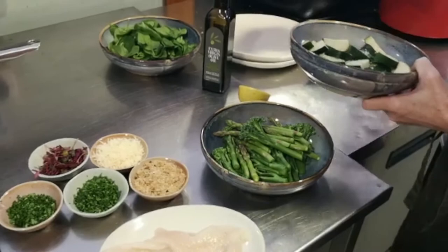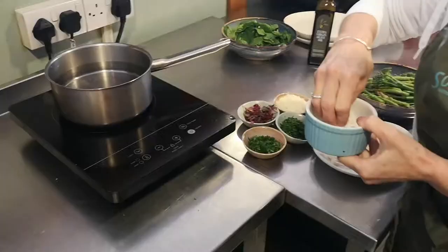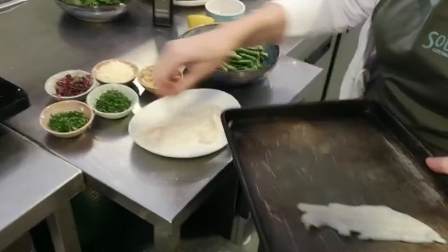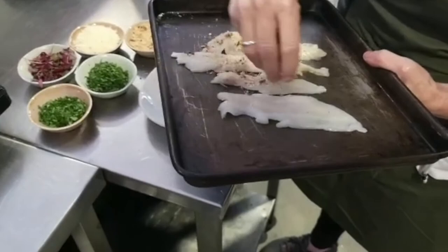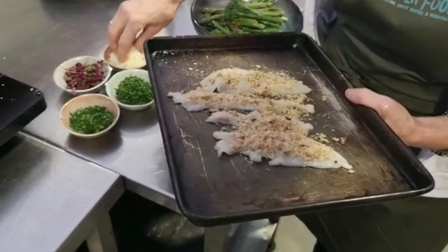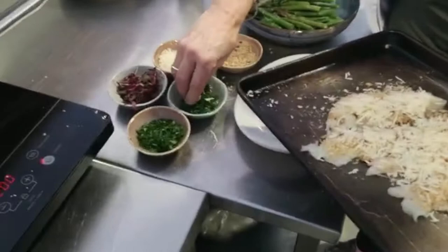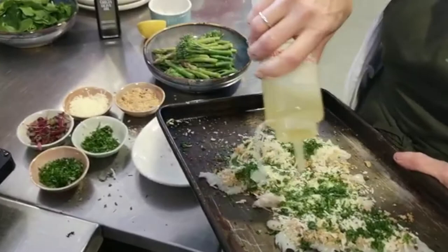Just place a little bit of oil on it and place that in the oven for about 10 minutes. Meanwhile place a salted pan onto the heat to the boil. Then take your fish, place the fish onto an oven tray and sprinkle with breadcrumbs, fresh parmesan and the chervil and parsley mix. Just drizzle with a little bit of oil and place that in the oven for 7 minutes.